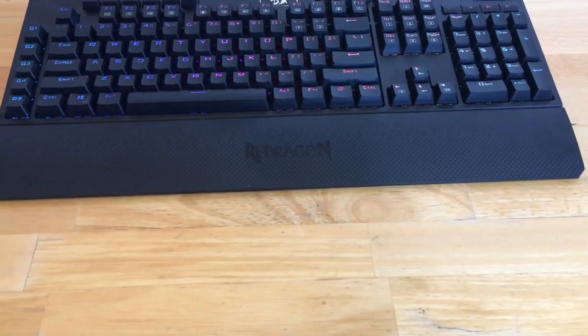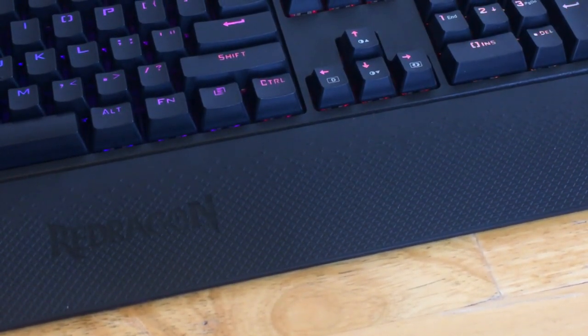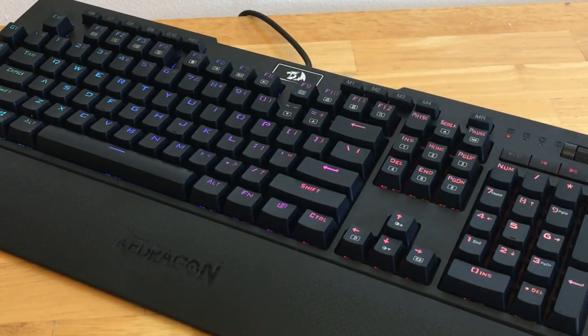One thing I personally did not like about this keyboard was the texture on the wrist rest. It has a triangle texture on it, and after a while it annoys my wrist. Some people prefer keyboards this way so they don't slide off, but with my big hands this wrist rest just feels awkward to me — it really depends on what you're used to.